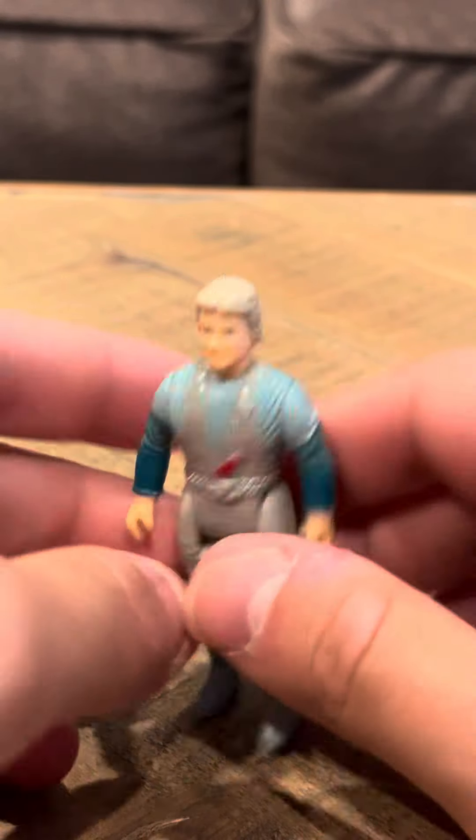Hey everybody, time to review another Dino Riders figure. I'm not sure of the name of this, so I'm just going to call it a Dino Riders figure.